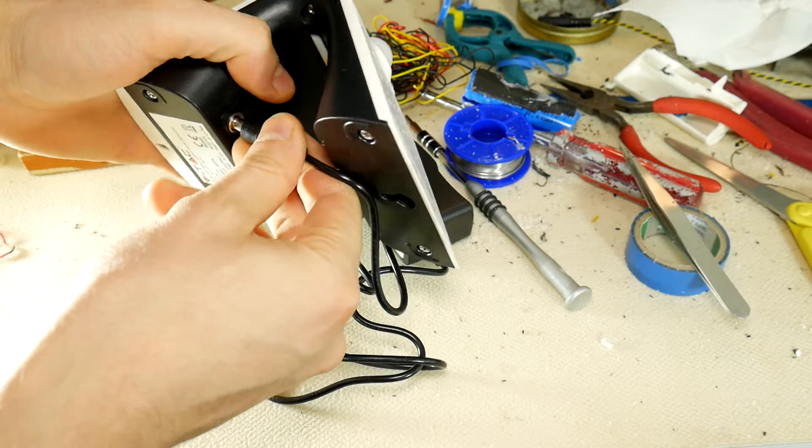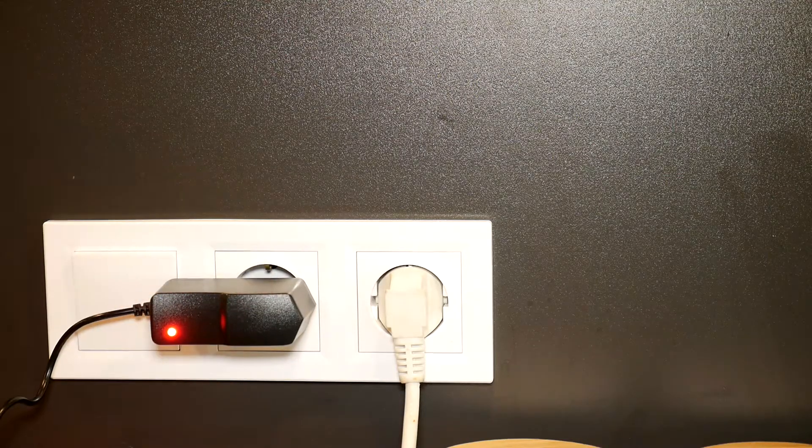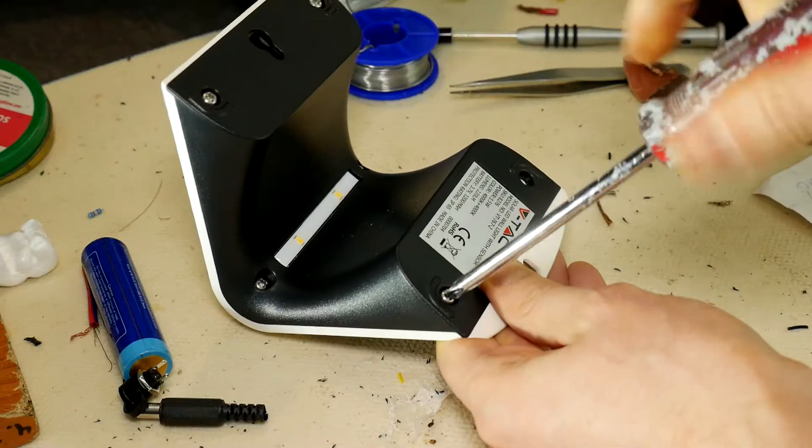I suggest adding a charging feature for this solar-powered LED light. This way you won't need to buy a new one — you could simply charge it. We'll also add a bigger battery. Alright, let's go!